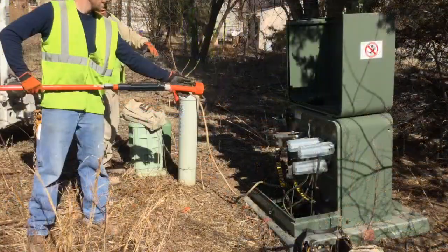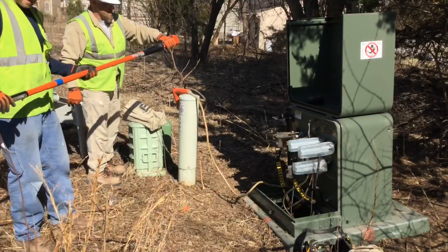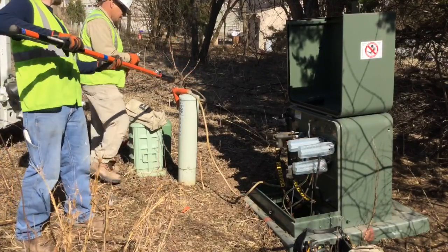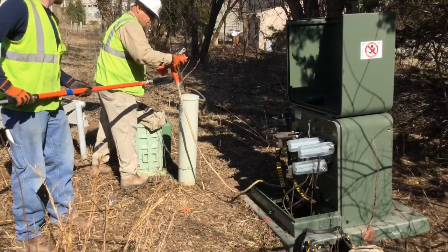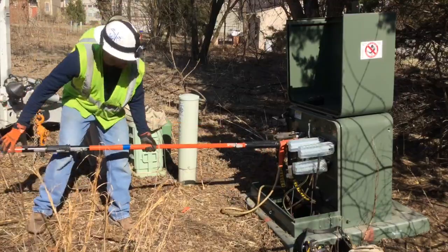You see them using the noisy tester again to check for voltage. They're going to put on this orange elbow, which is the ground that's going to ground this cable, and put that on this transformer.